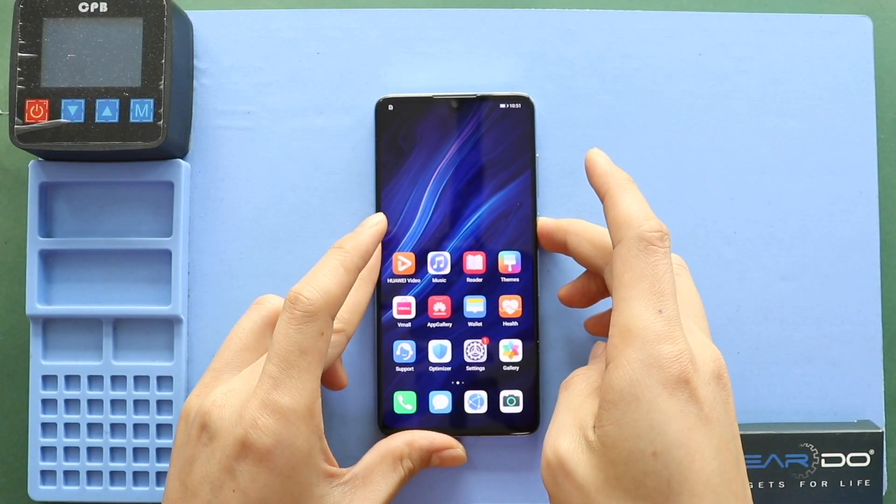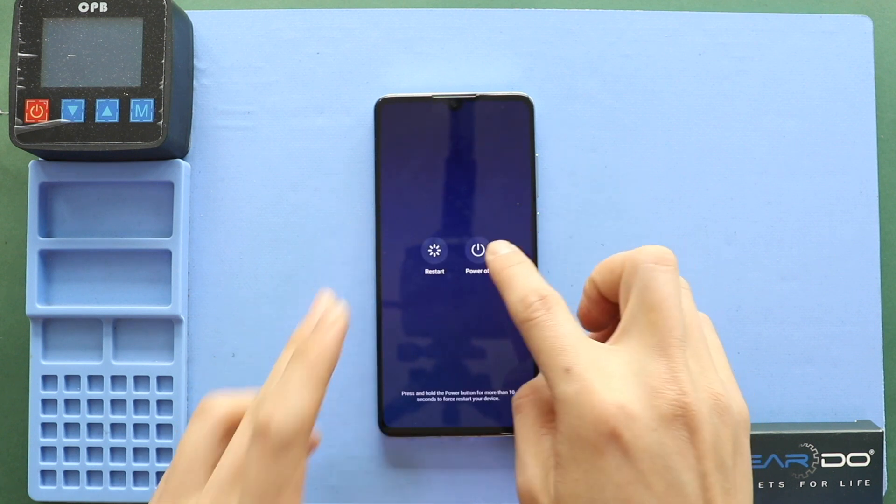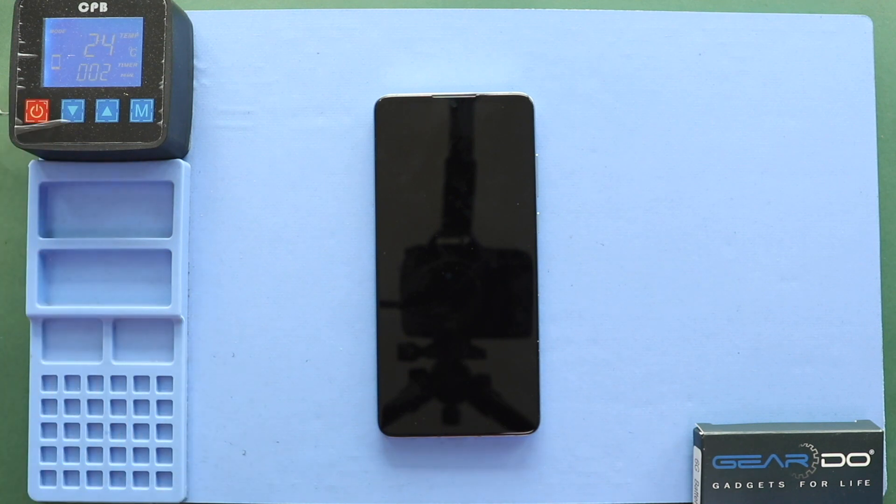Hi everyone, welcome back to Guido. Today we will show you how to replace the LCD screen display on the Huawei P30 mobile phone. To start, we need to have the right tools to proceed with the repair, which you can find in the description.